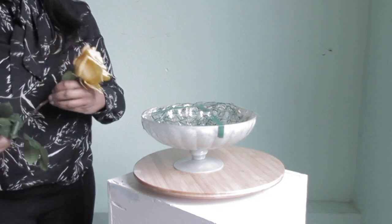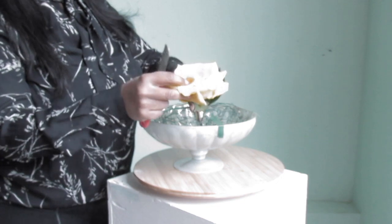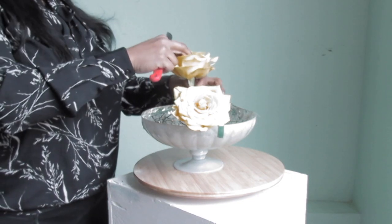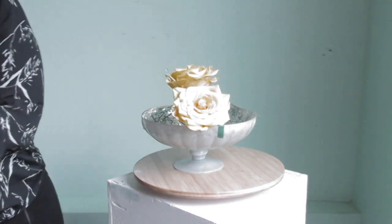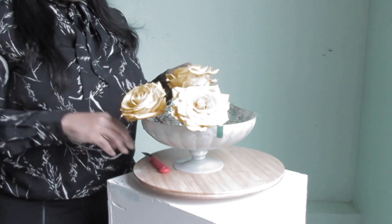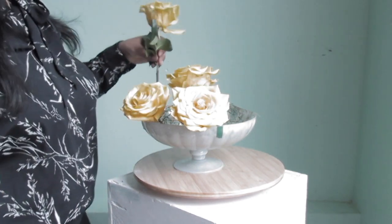Now I'm going to start with the roses — I'm going to use those as my base so I can cover up the chicken wire. I'm using five; I wish I used six, but I did five. I'm going to put one in the middle and four on the sides. I could have added one more at the very end so it could have been a little more bunched or tighter together, but in the end you really couldn't tell.